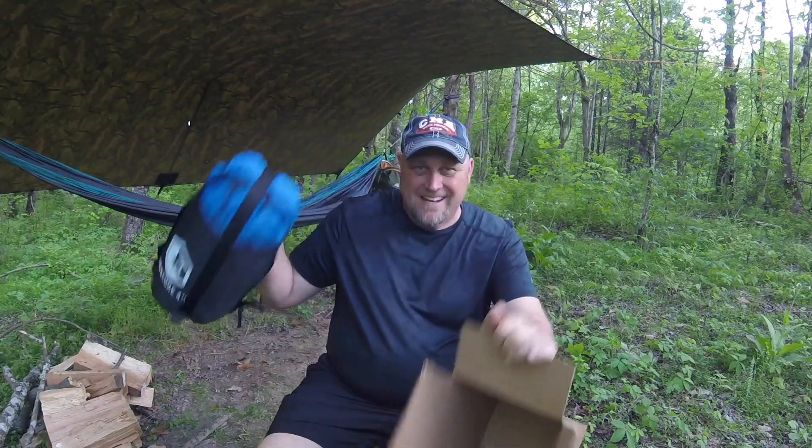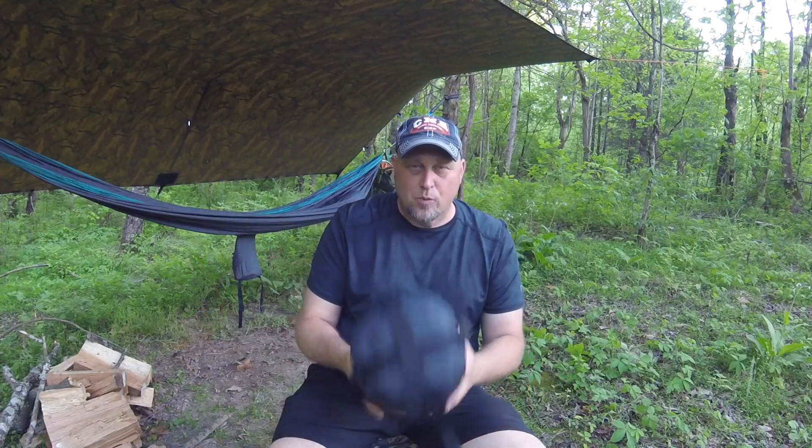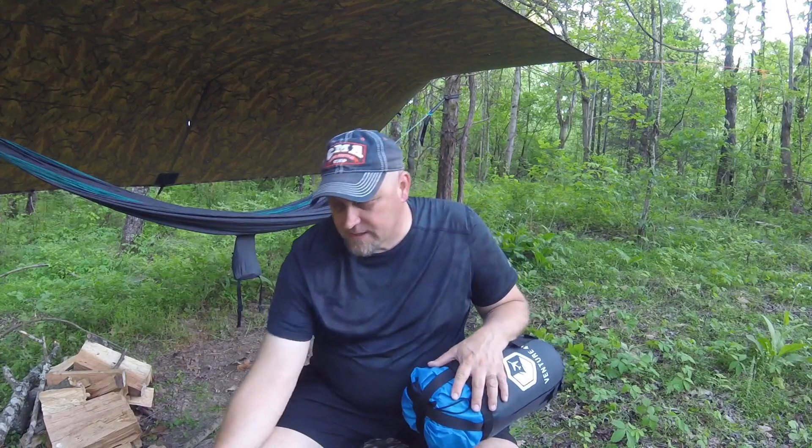Hi guys, I'm Scott and thanks for coming back to my channel. Today I'm looking at this Venture Forth sleeping bag. It is a sleeping bag that's rated at 32 degrees, so supposed to be like 49 degrees in the morning, so that'll be a pretty good test for this.